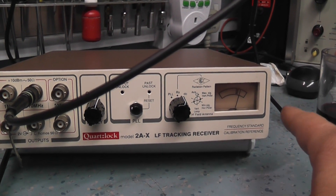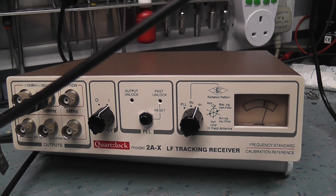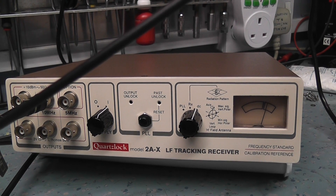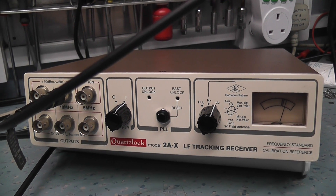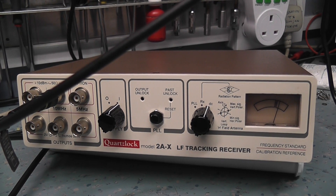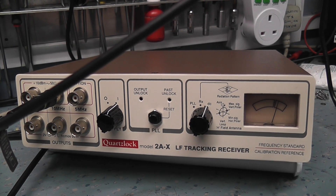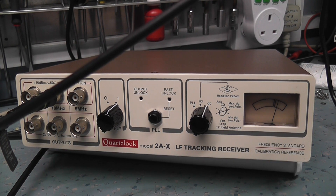I really wanted to demonstrate this unit because there aren't many videos on these — it's a niche market. No one's really buying them anymore, partly because they're worried about the 198 kHz signal being taken down, which probably at some point it will be. They say they're running out of valves and can't keep the transmitter going forever.